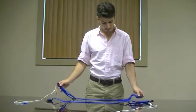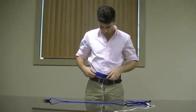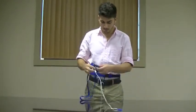Next, you will need to attach the two blue straps. These straps are the exact same. One will go around your chest and the other will go around your waist. You may want to adjust these for your own comfort.